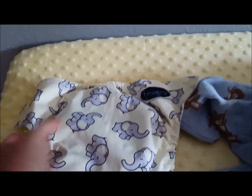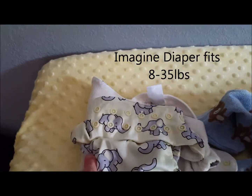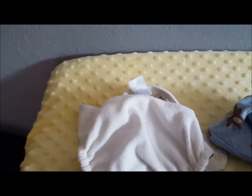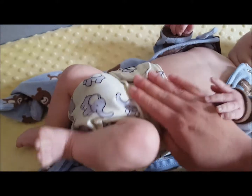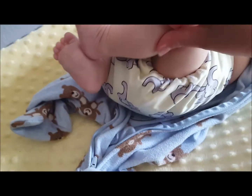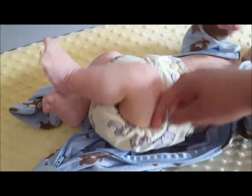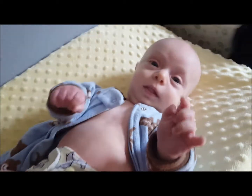The first diaper I have is an Imagine Baby pocket diaper, one size. I have it snapped up to the shortest rise setting and stuffed with just a charcoal bamboo insert. Here is the Imagine diaper on Marcus. It fits but I think it's a little too big on him. I have it as small as it goes in the waist and it doesn't have any leg gaps, but I don't think I would trust it. I can fit my finger pretty easily in there.